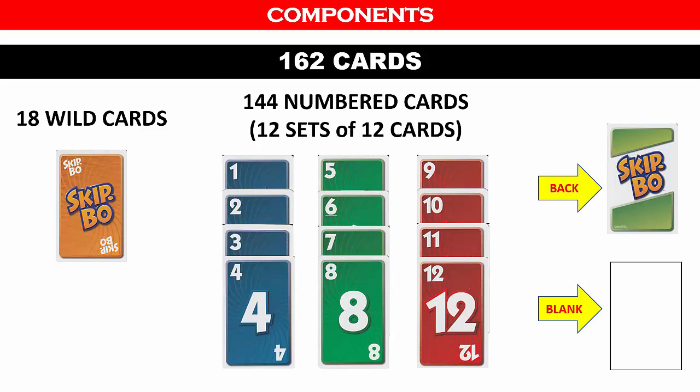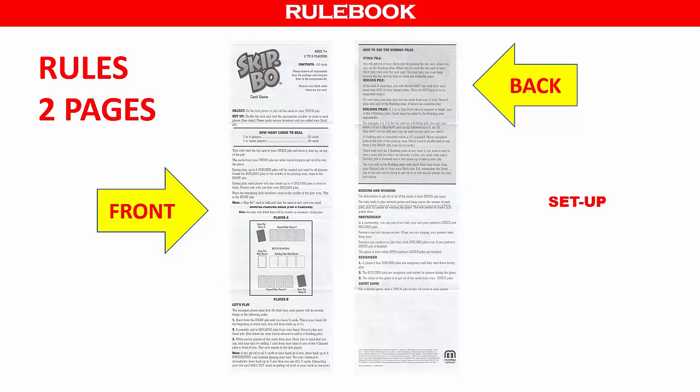The double-sided rule sheet is easy to understand and follow, and it covers the following topics: how to set up the game, how to win, where to lay out the piles in the play area, steps during gameplay, how to score multiple games, how to play in teams, and how to play a shorter version of the game.